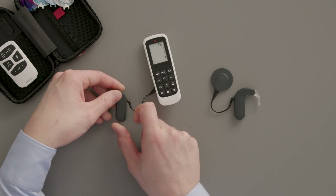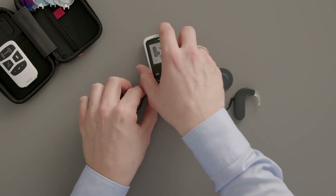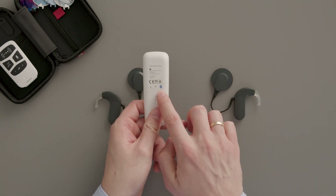It should pair automatically with the Fine Tuner Echo. If it does not pair, make sure you are using the latest version of the Fine Tuner Echo with the Bluetooth symbol on the back of the device.